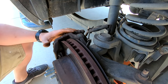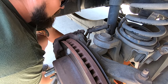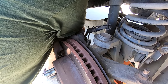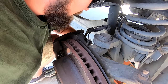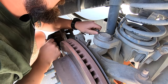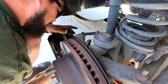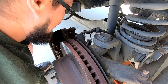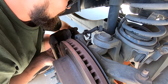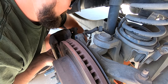There's the first bolt out, so now I'm just going to loosen the bottom one. Not quite enough room, so I'm going to go ahead and pull this bottom bolt off. If there was just a little bit more give in this line I could just pivot the caliper on that bottom bolt.